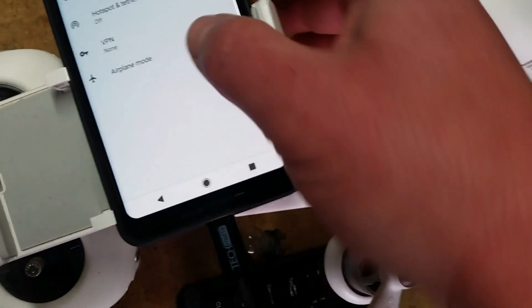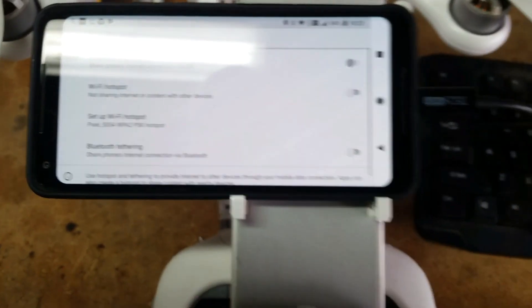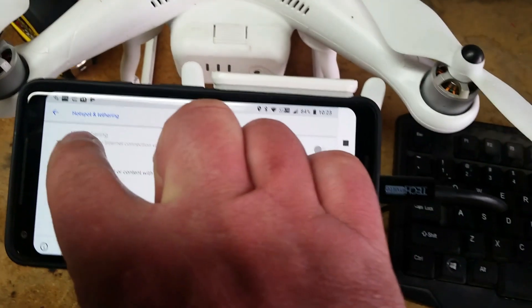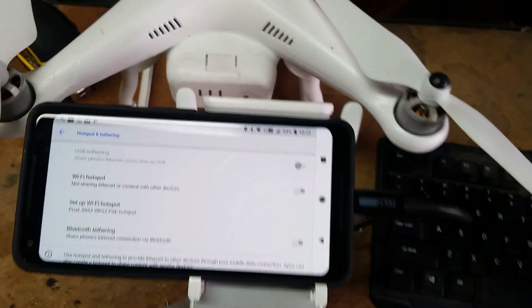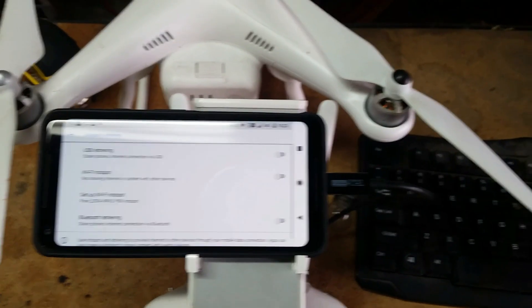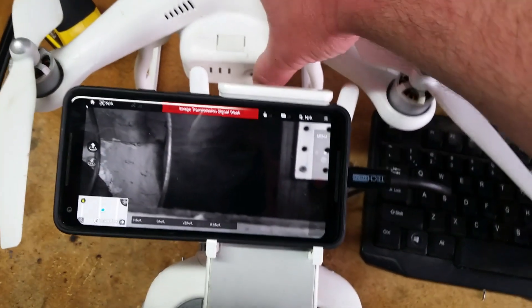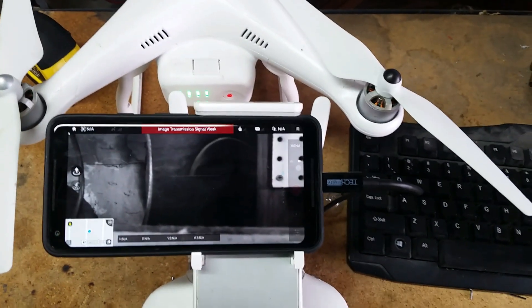The workaround for that is to go into Network and Internet, then Hotspot and Tethering, with the controller on while it's switching back and forth. You'll see USB tethering is grayed out — you need to activate USB tethering, and once you do, it should bring up the DJI Go app just like that.